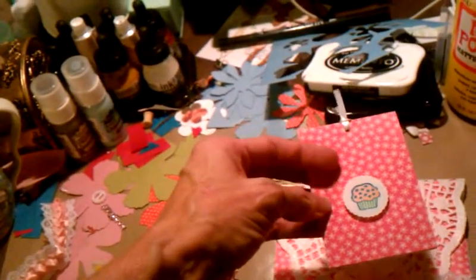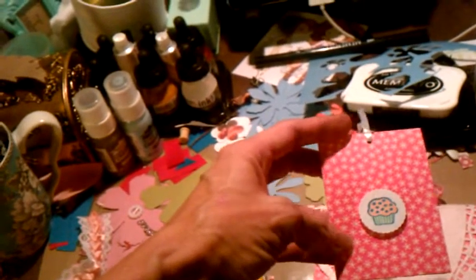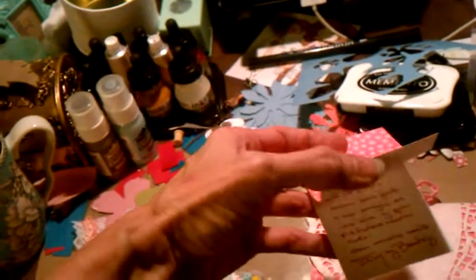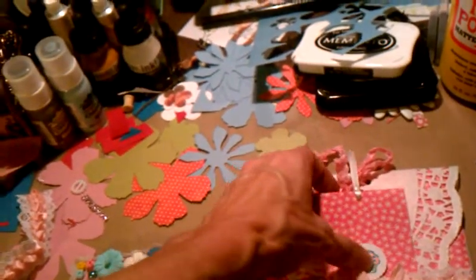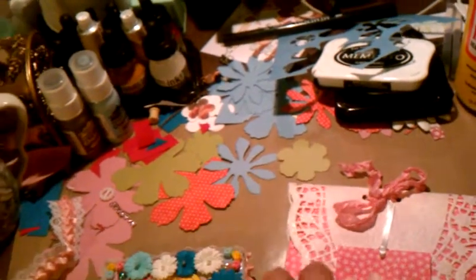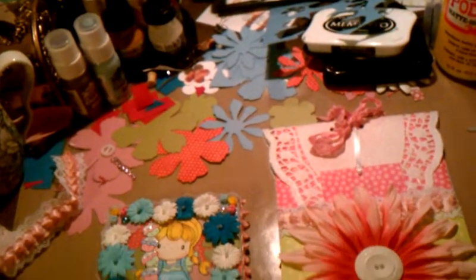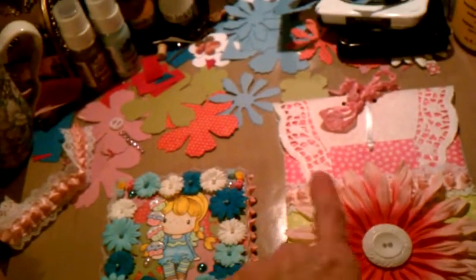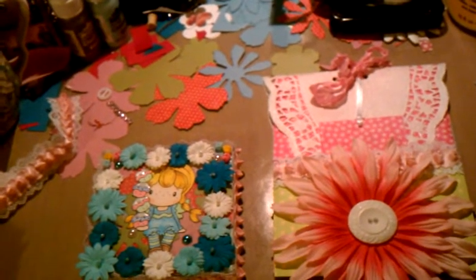I made a little tiny tag — it's actually a card. I stamped out a little cupcake, punched out a scalloped circle, and there's a little note here for the girl. She'll be taking this tomorrow to her friend for her birthday, and as soon as I'm done with the video I'll be putting this little canvas inside the bag and getting it ready for her to take.